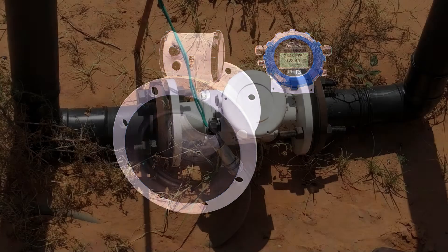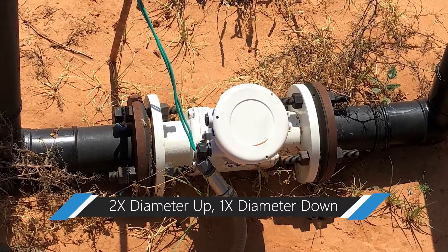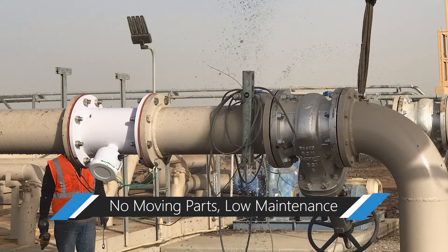The iMAG installs easily in tight spaces, only requiring two times the pipe diameter upstream and one times the pipe diameter downstream. With no moving parts to wear out, the iMAG can handle dirty water with ease and requires little to no maintenance.